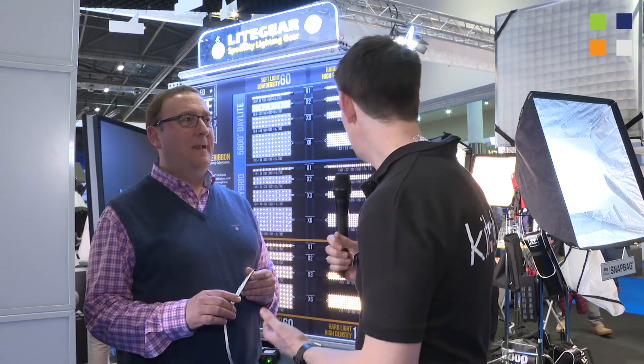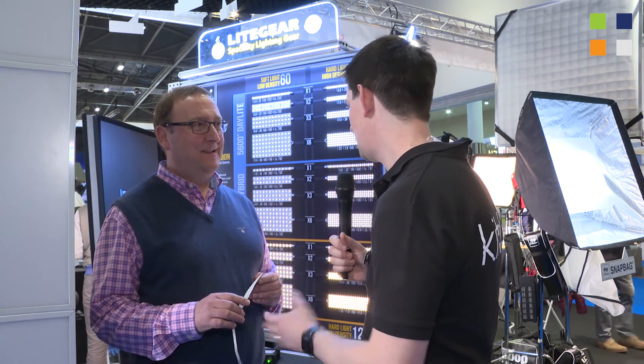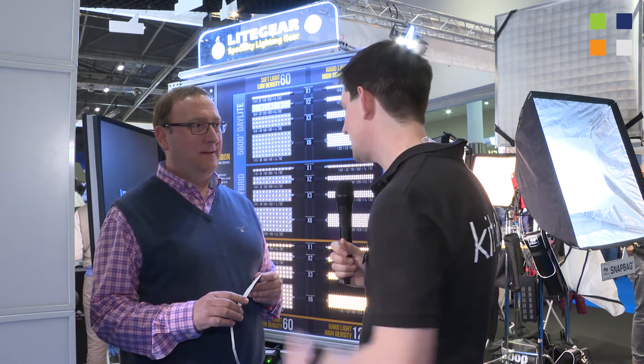Here I am at the LCA stand at BVE 2015. We're doing quite a few videos here this year, so make sure you check the links below to find out all the other videos we've done. We've got Nick Shapley with me. Nick, we've looked at some lighting solutions already, and we've got another one here. Tell us a bit about these.